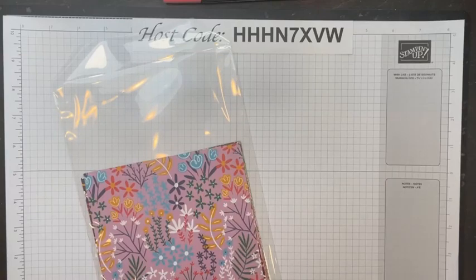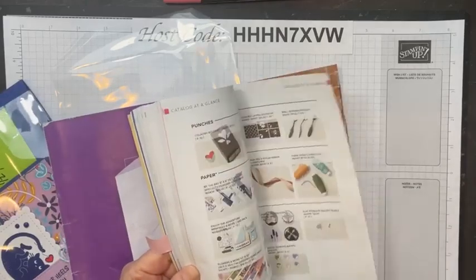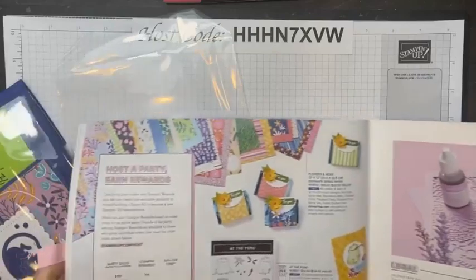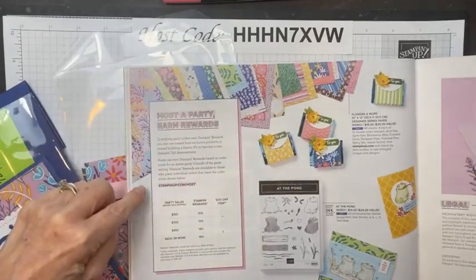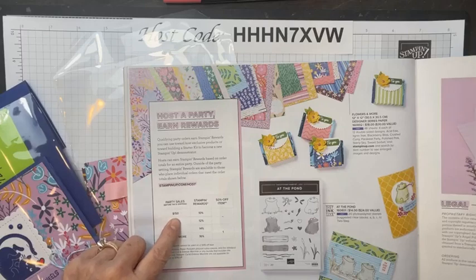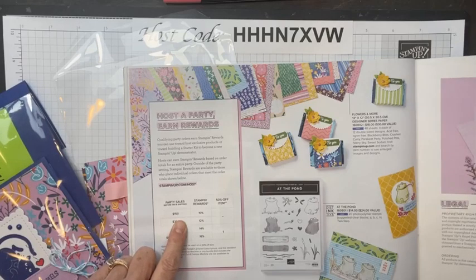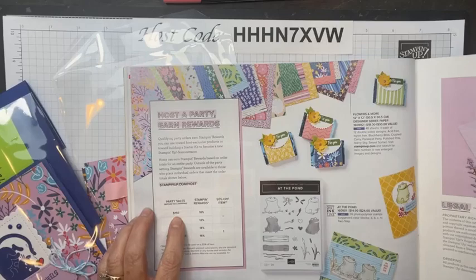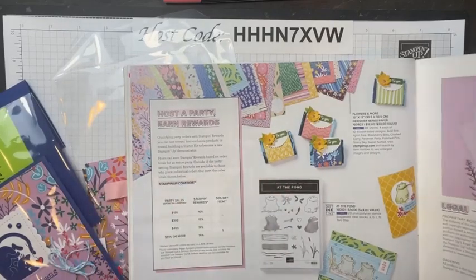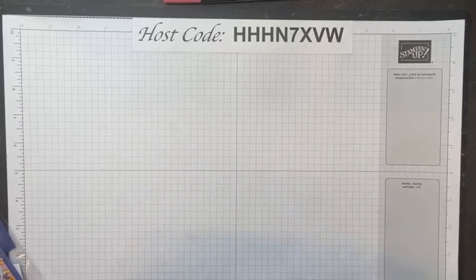All the projects today are using this paper. It's a host paper that you can get — it's in the back of the mini catalog on page 90. To get this paper, you'll host a party and it has to be $180 or more. A party qualifies for host dollars at $150, but this set of papers is $18, so you need to get to $180. It's not that much more than $150 to get this paper, and it's so cute and bright and cheery.